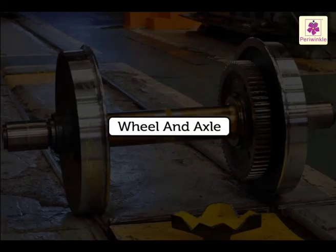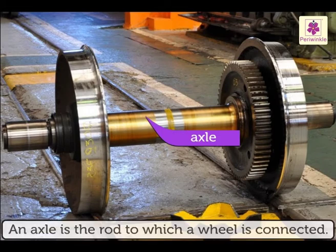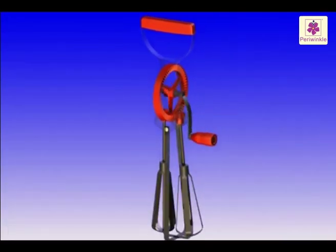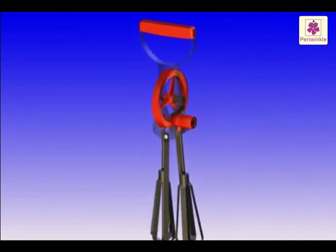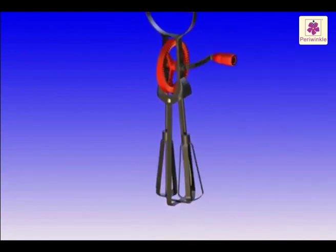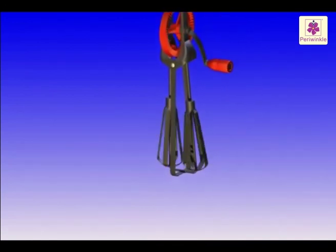The wheel and axle is another example of a simple machine. An axle is the rod to which a wheel is connected. When you turn the handle of an egg whisk slowly, it moves the wheel at a greater speed, and the axle transmits this turning motion to the blades, which rotate fast to do their job.